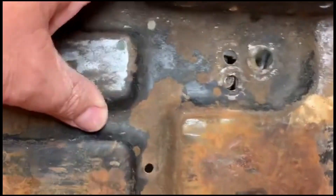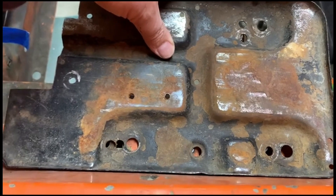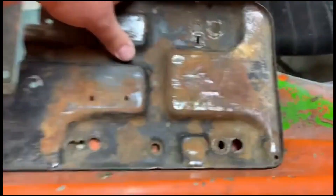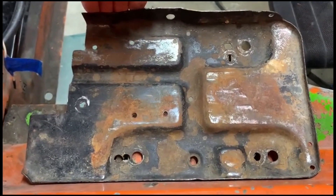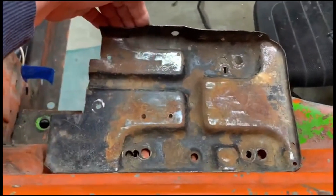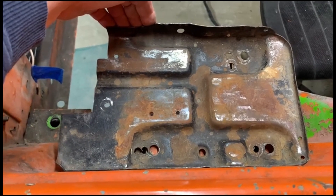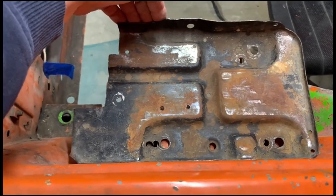I moved the tray back about an inch — you can see the other holes — and you're not going to notice an inch moving it back toward anything. It gave me some room and I liked it; I'm going to do that with the other one too with a good tray. Be Cool advises moving the battery to the trunk, which some of you may be planning anyway, but I like the battery up front. You could do that and it would be just fine — you wouldn't have to mess with any of this.